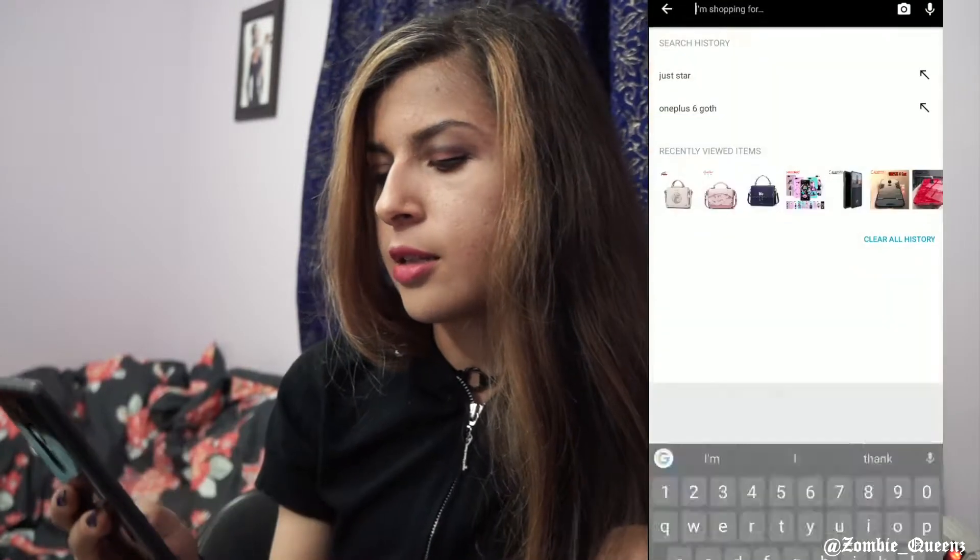Hi, my name is Dina and I stumbled upon a brand of purses some time ago called Just Star. I don't know if it's a known brand outside of North America, but I've never heard of it here and I don't know anybody who's heard of it. So I thought it'd be cool to just check it out, and I went to AliExpress and searched up Just Star.